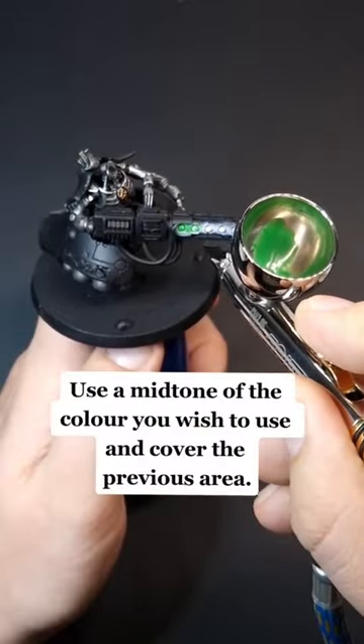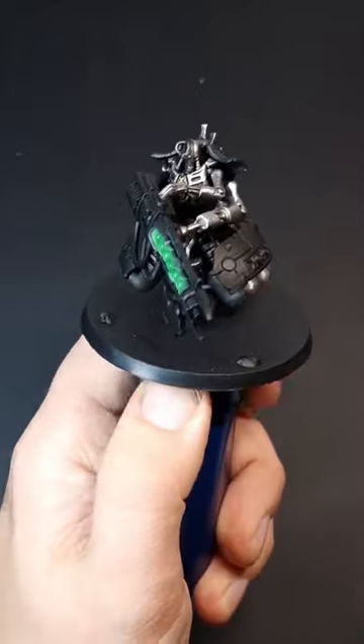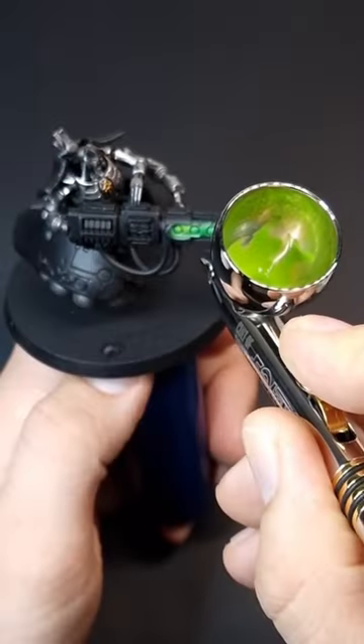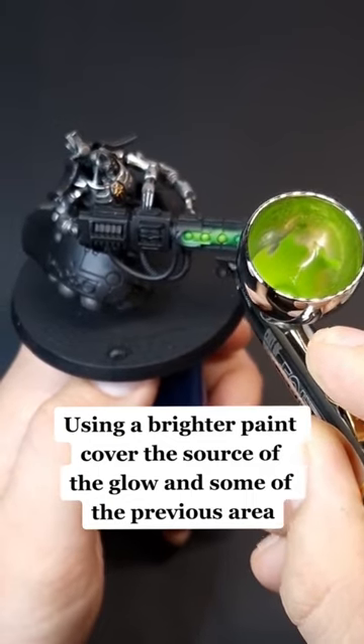Use a mid-tone of the color you wish to use and cover the previous area. Using a brighter paint, cover the source of the glow and some of the previous area.